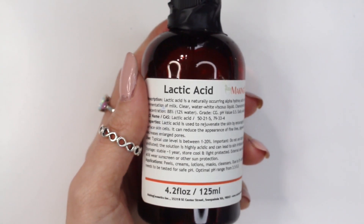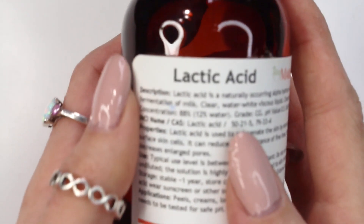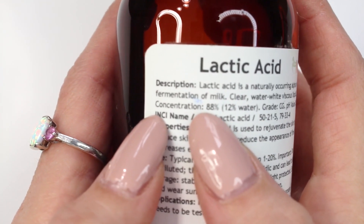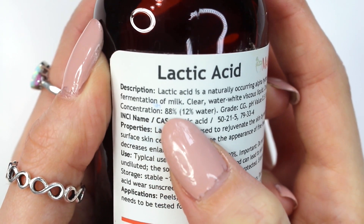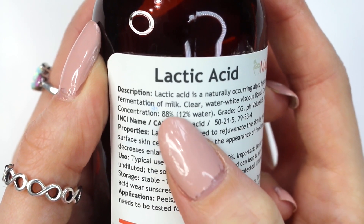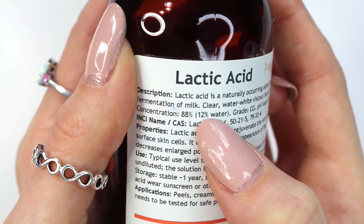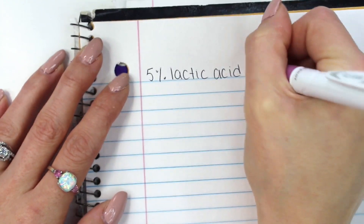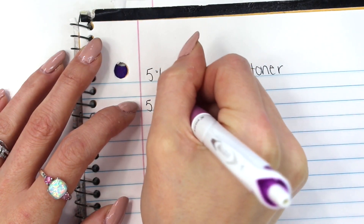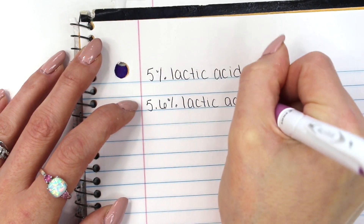This is the lactic acid I'm going to be using in this formulation. I purchased it from makingcosmetics.com. As you can see, this is an 88% concentration, which means there is 88% lactic acid and 12% water. So we can't simply add 5% of this lactic acid and call it a 5% lactic acid solution — we have to figure out what 5% of it actually is. I did the math and figured out that 5.6% of this lactic acid will equal a true 5% lactic acid since I'm using a diluted solution.